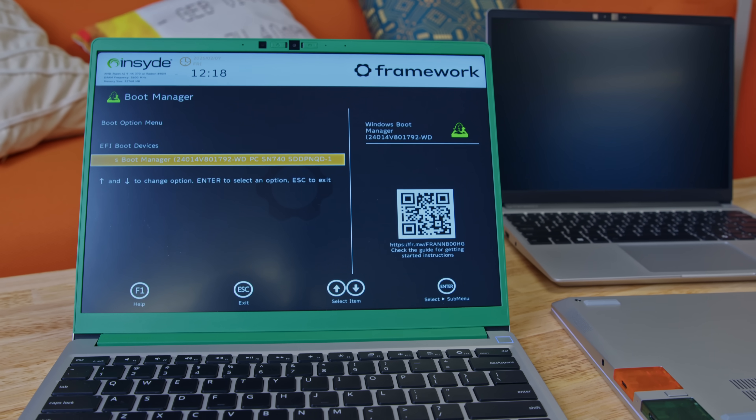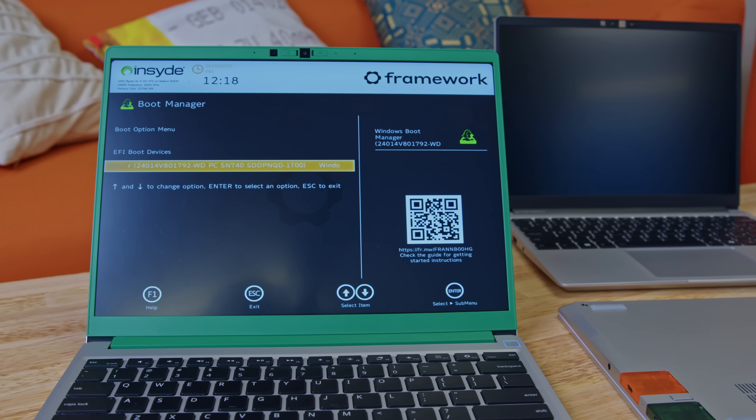Our firmware team has made the setup process for the DIY Edition even easier too. Now when you go into different BIOS screens, there are QR codes that guide you to the various setup guides — to get your OS running, or if you don't have an SSD in there, showing you how to install your SSD. This product is shipping soon and we can't wait to hear your feedback on it.